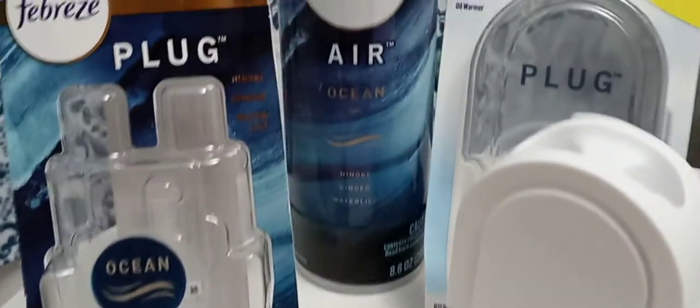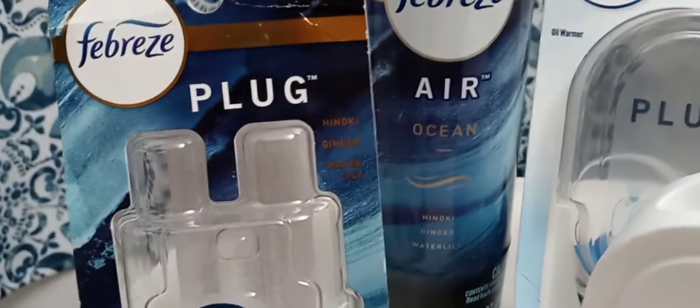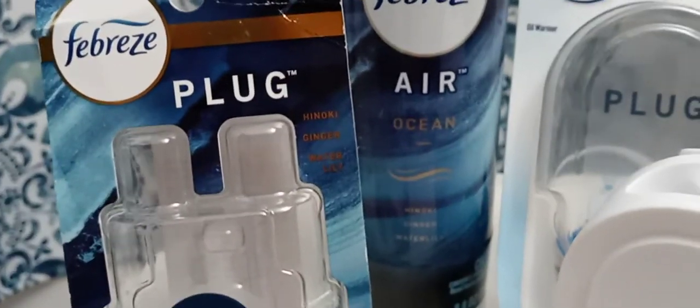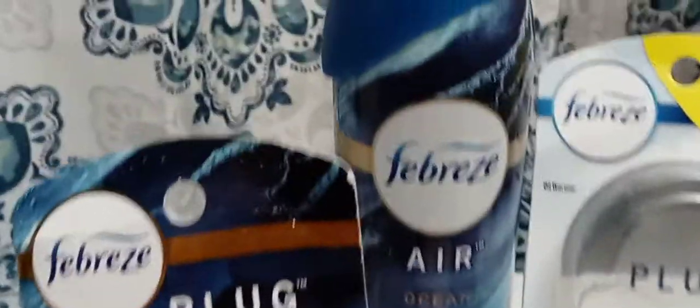Hey guys, I hope everyone out there is safe and doing well. Thank you so much for tuning in. Today I'm going to be reviewing the Febreze plug-in Ocean.